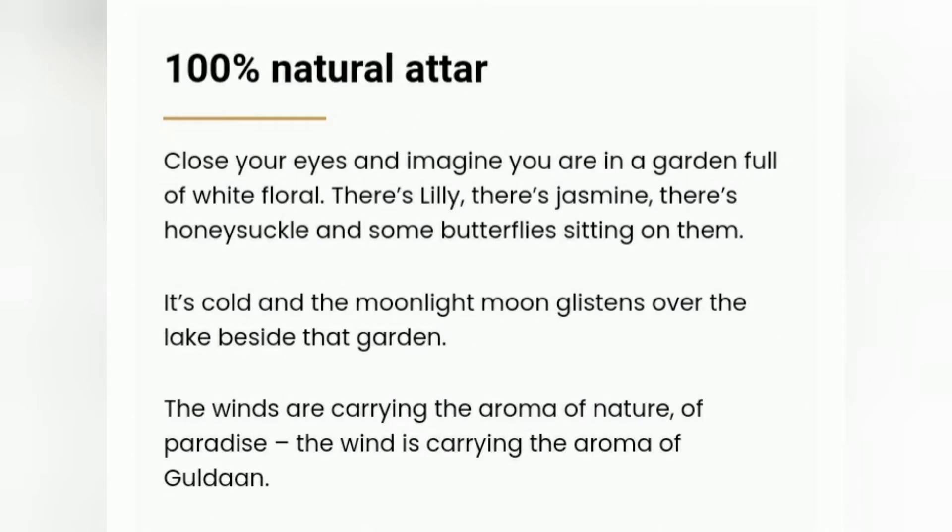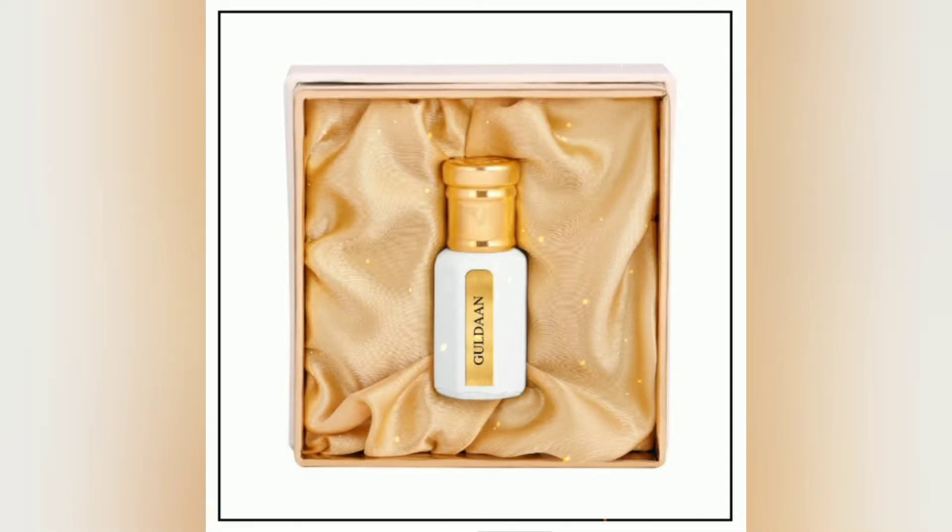The company's website says that this is a white floral attar and it is a 100% natural attar. Sadly, I couldn't find any review of this on YouTube, so my review is probably going to be the first YouTube review of Guldan.